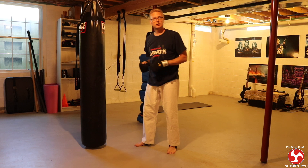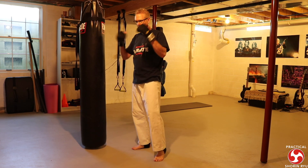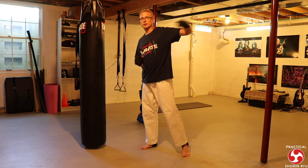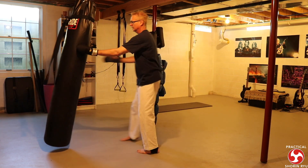Then I have two more kicking sets: the spinning back kick and the spinning hook kick. These are more sport techniques — I don't think spinning techniques are practical in a real self-defense setting since you're turning your back on your enemy. But for sport they're really good, and they're fun to work on a heavy bag. For the spinning back kick, I think of an opponent throwing a round kick — I block it and sneak the spinning technique in, followed by a spinning backfist and some strikes. Then do the other side.